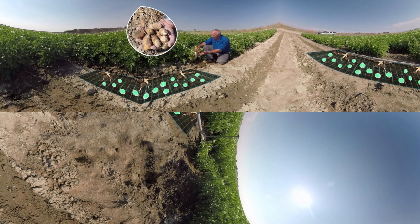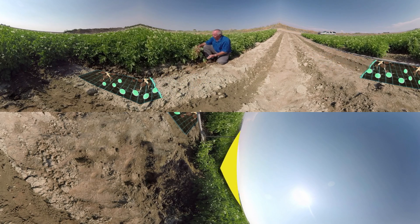These potatoes are going to start growing very rapidly and they're going to need a lot of nitrogen. ESN is really kicking in to supply the nitrogen they need through this critical growth stage.